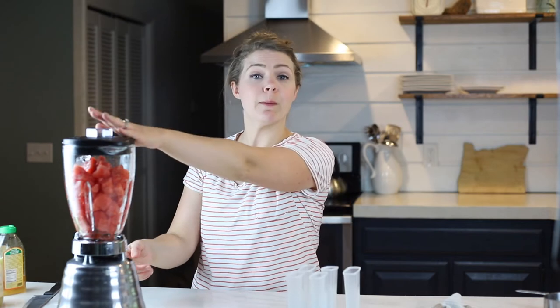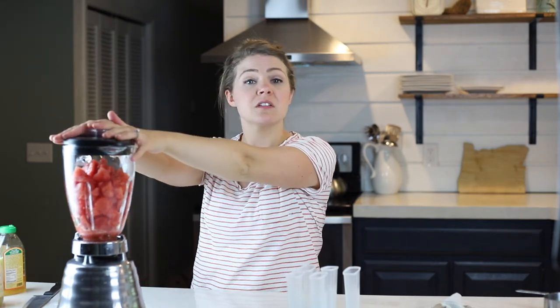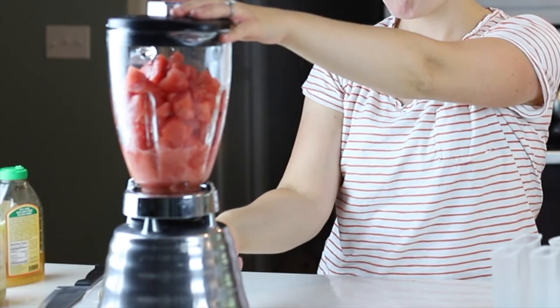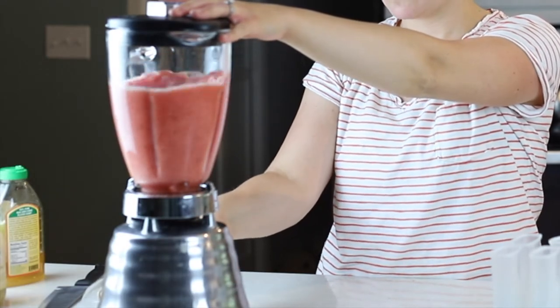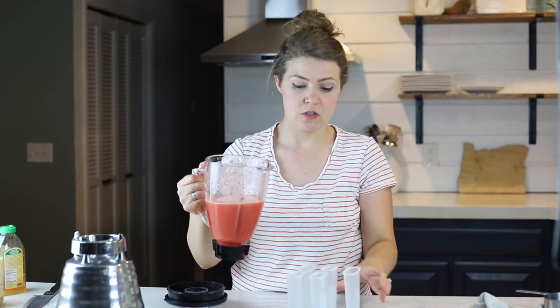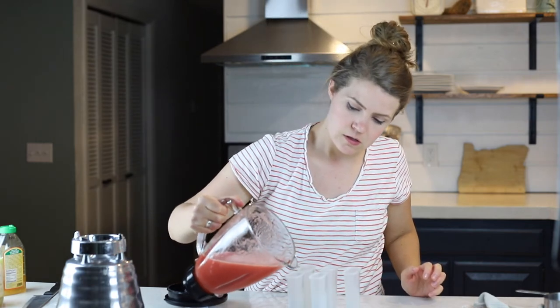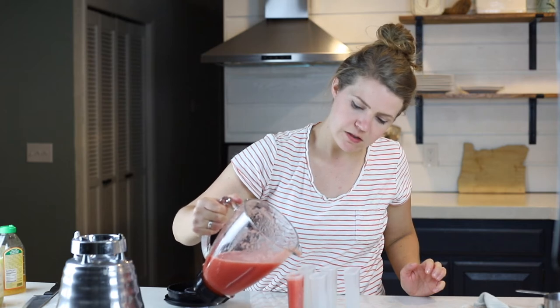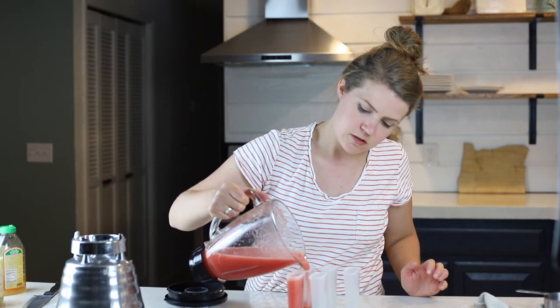Now it's the fun part — the kids are sleeping, so I just have to hope and pray they do not wake up. You're just going to blend this until it's nice and smooth. Now I'm going to pour these into my molds.